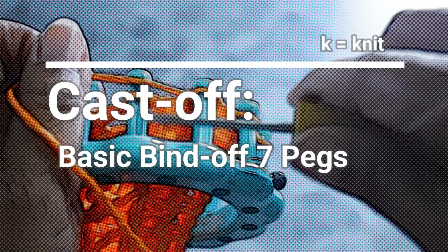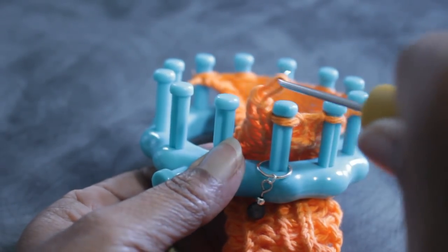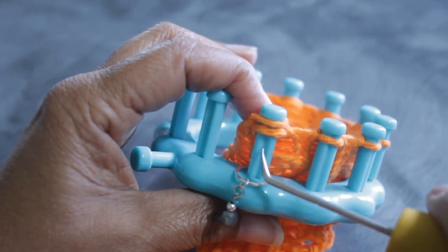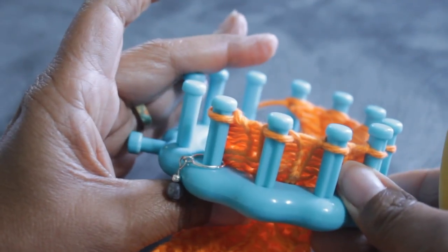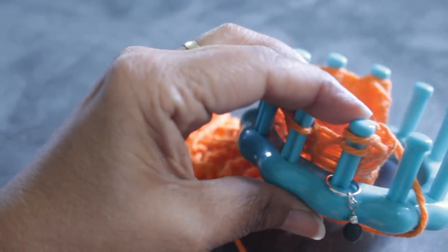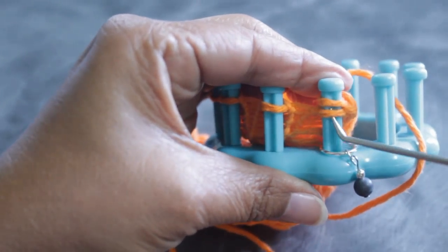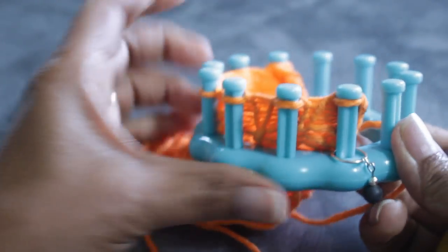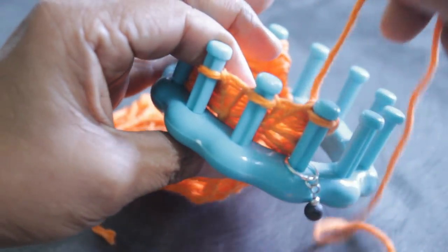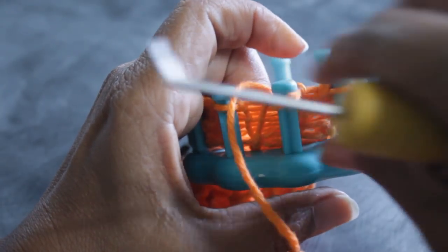You're ready for the cast off. You're going to do a basic bind off of seven pegs — here's why it's just seven: take the loop off peg one and move it over to peg two, then knit off. Take the very last loop on peg nine, move it over to peg eight, tighten that up so you don't get a loose bind off, and knit off peg eight. You now have only seven pegs. Start the basic bind off: take the working yarn over to the next peg and knit off, then take that loop and bring it over to peg eight.